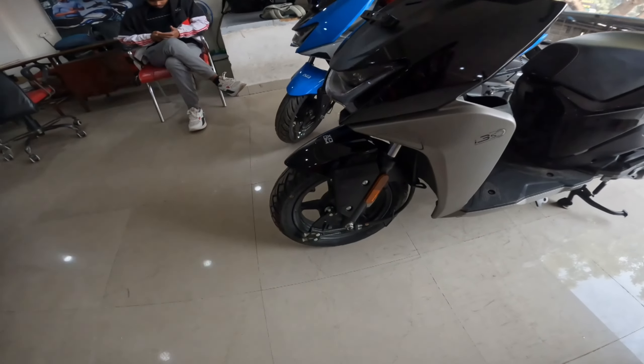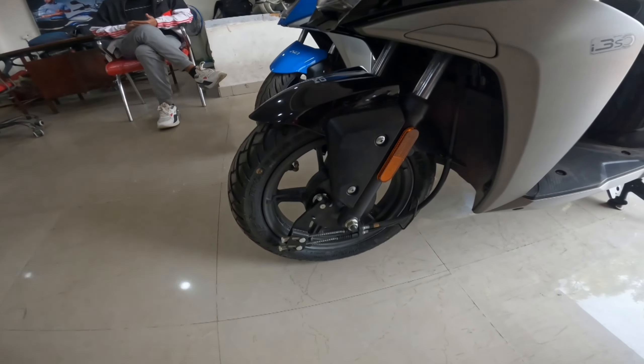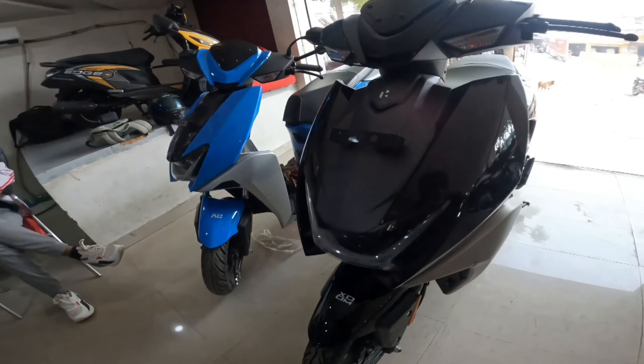In the front there is a NILO grip which provides a big grip with drum brakes. You can see the LED projector headlight on the front.